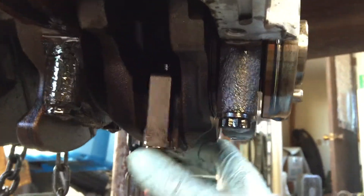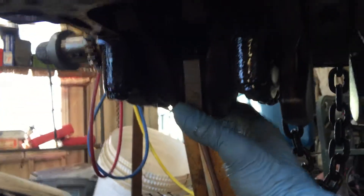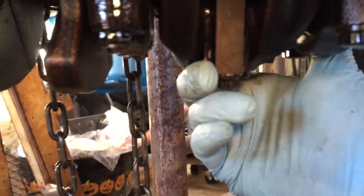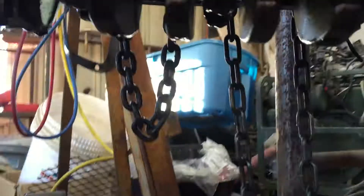Now this connecting rod and these bearings — I don't know how bad that is. That would be number four. Number three feels alright, number two feels alright, and then number one is wobbly. I could see if you had a little side-to-side play. That bearing's gone.